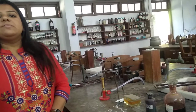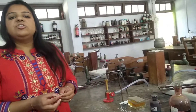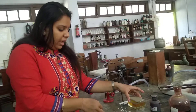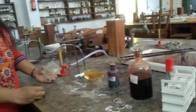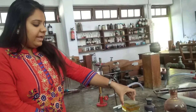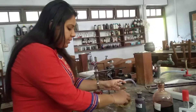Now, after some time, we will dip this particular slide, which is heat fixed, into the tannic acid solution. Here you can see that the tannic acid is there. We have to keep the slide for a minimum of 30-60 minutes. I have already prepared the slide and placed it in the tannic acid solution, so now we will continue with that slide.